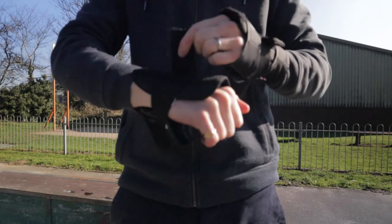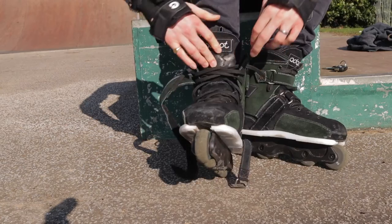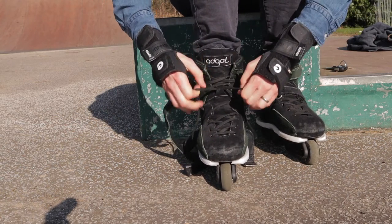Just some brief safety information before we dive into the tutorial: I fully recommend the use of full protective gear. Inline skating can be dangerous, and when you're moving into aggressive skating and learning to grind, you should definitely expect to fall over and hurt yourself at some stage. Hopefully that injury will just be minor, but wearing a helmet, wrist guards, knee pads, elbow pads, and even hip protection can help mitigate that risk. I'll leave links to recommended products in the description below.